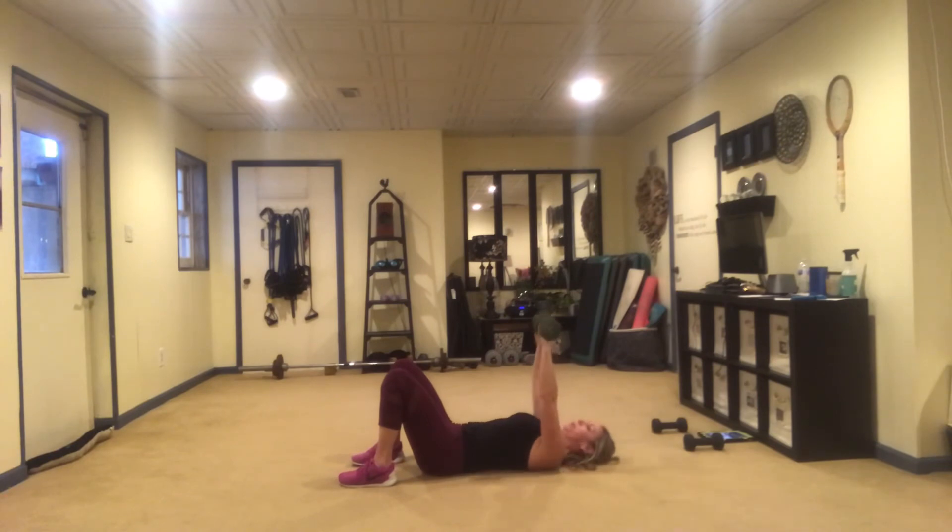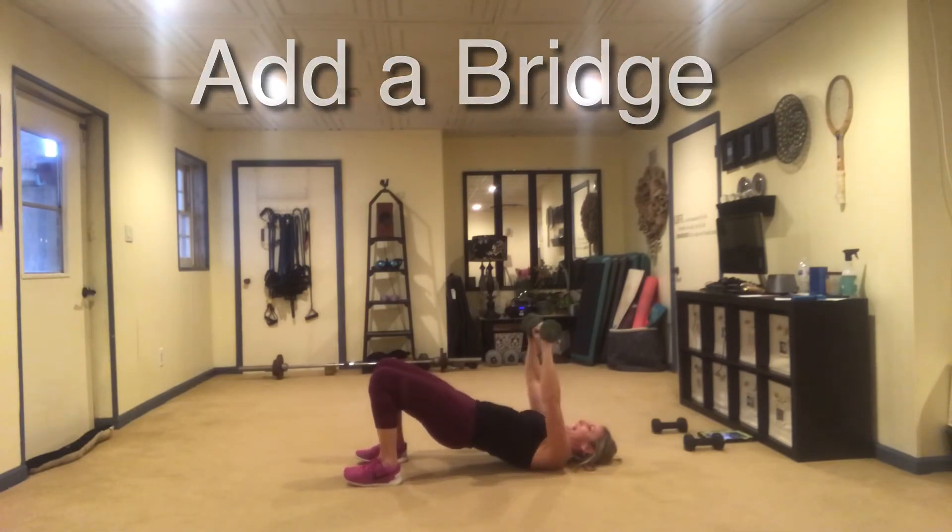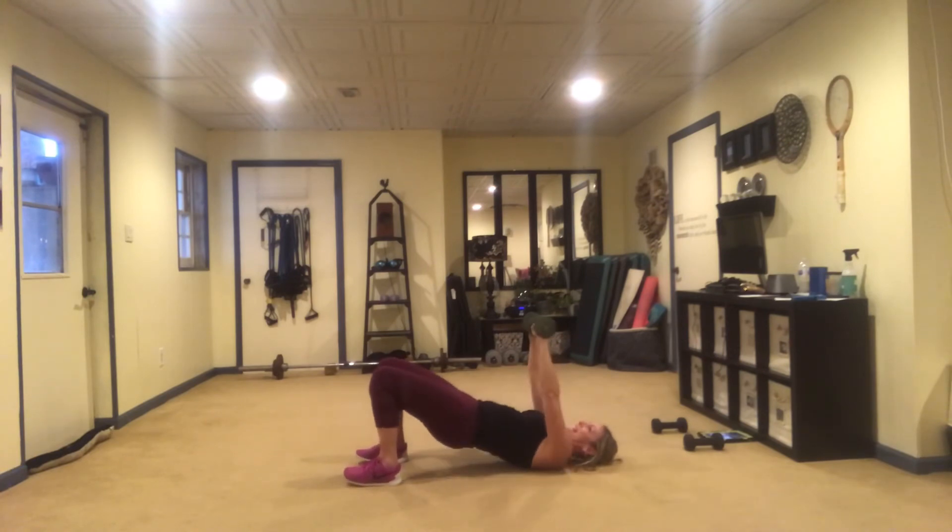We're going to go right into the last move — it's a bridge. Keep that chest press going as you lift into the bridge. Squeeze the glutes.